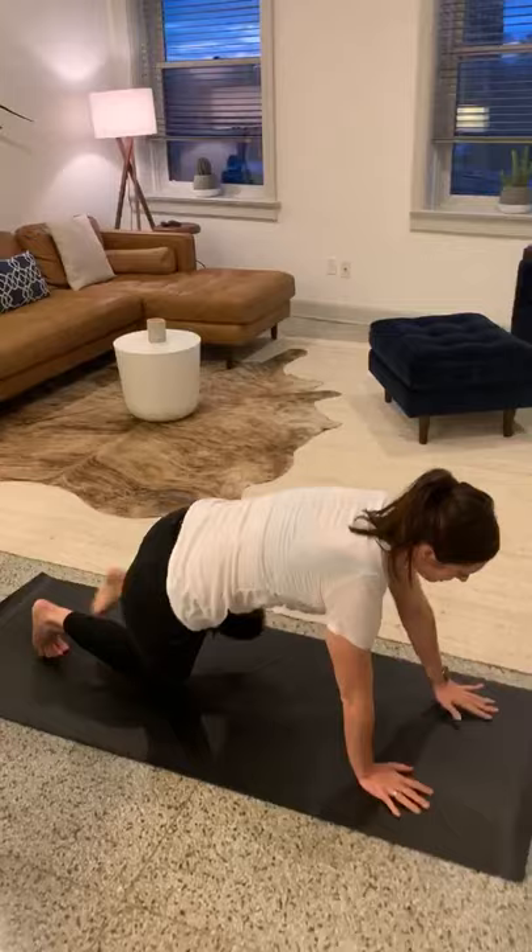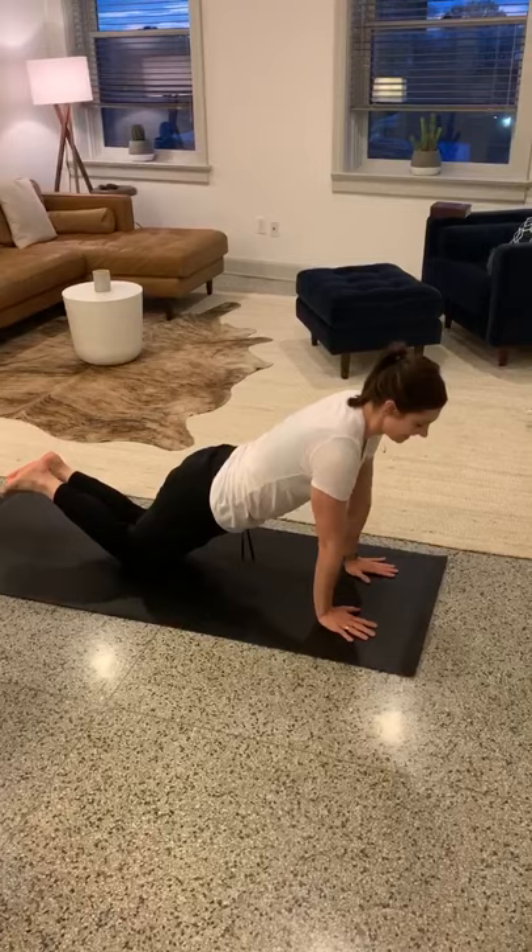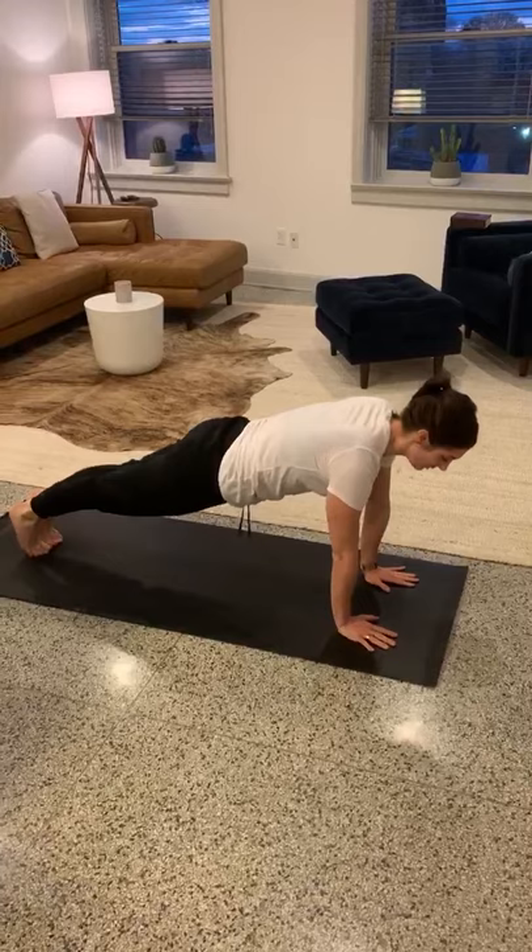For knee push-ups, you want to make sure that your hands are shoulder-width apart and that your elbows stay nice and tight. You also want to make sure your core is really tight the whole time. If those are too easy, you can move up to your feet and do the exact same exercise.